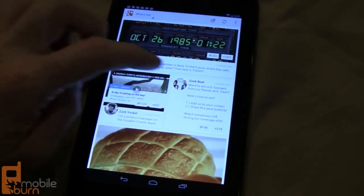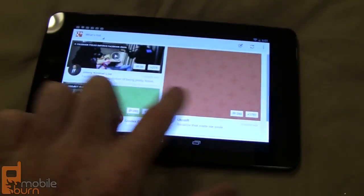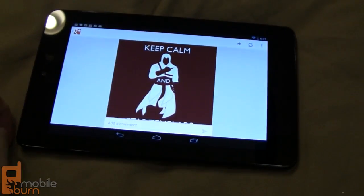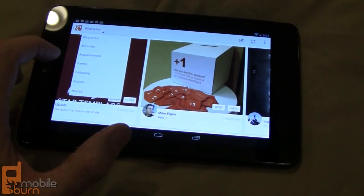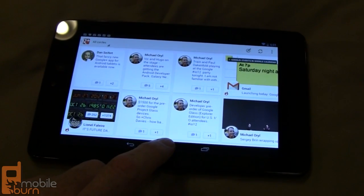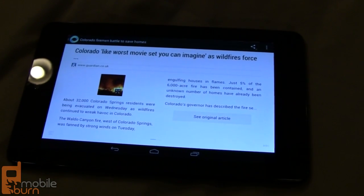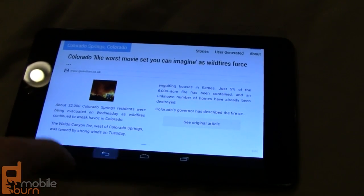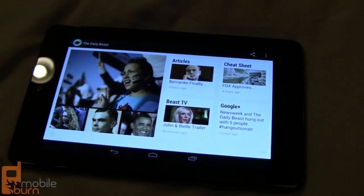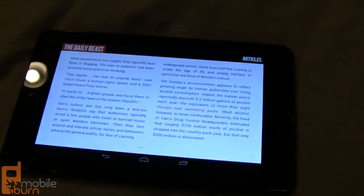Here's the new Google Plus application. You can see it's scrolling up and down here. Let's go into landscape orientation and get the side-to-side scrolling, which is pretty cool. Everything looks pretty nice. Drop down to change sections, go to our circles. Here is the Currents application. Take a look — let's jump into Daily Beast, pick a random story. Pretty cool looking.